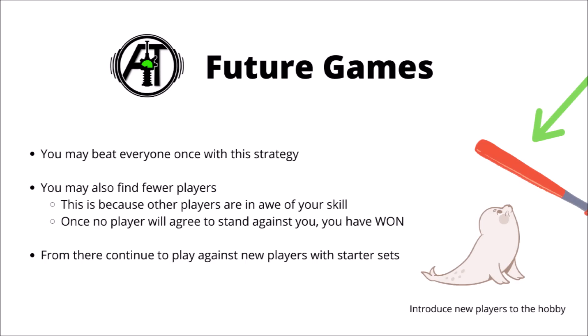From there you can continue to challenge newer players in your store - as soon as they've picked up a starter set, break out your meta-breaking tournament list, and absolutely go to town on their fledgling forces, showing them just how powerful an army in 40k can be. Every victory is sweet, and a hopelessly mismatched matchup is just one way that you can help get more victories.